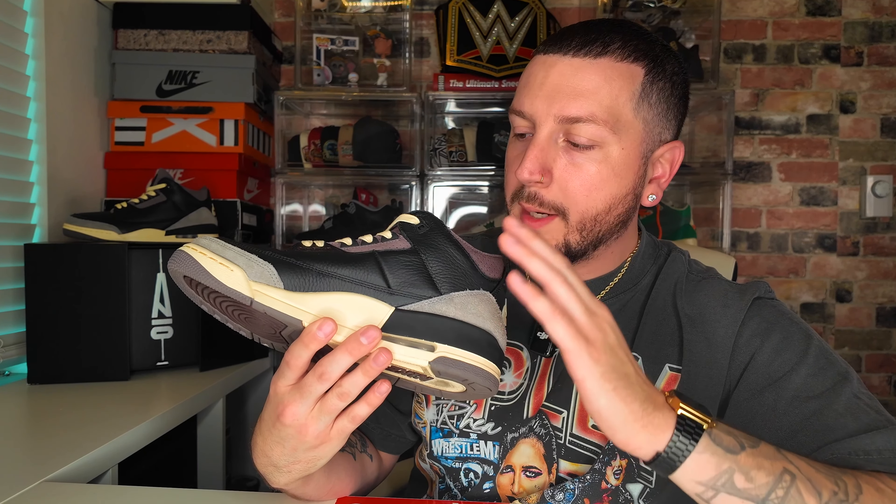Moving on to the lateral side of the sneaker you're met with that same luxurious black leather — nice and tumbled and soft to the touch. Continuing on to the heel, you're met with that same hairy suede material wrapping around the heel, really tying the shoe together. On the medial side you get that same black leather and suede detailing — super soft, and I feel like this shoe will wear in really nicely. The Nike Air heel tab is in cream with a black heel backdrop, which ties into the aged aesthetic A Ma Maniére has continued to put out.